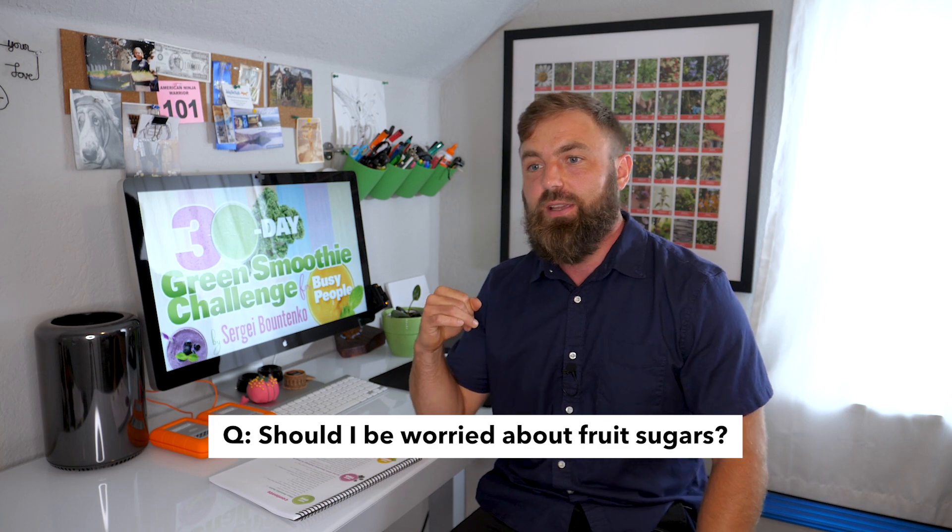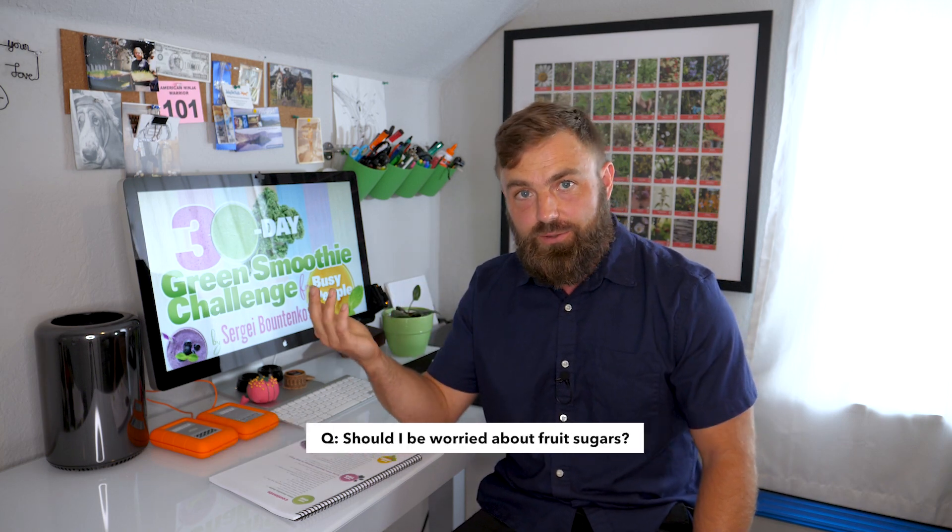When I make a green smoothie, especially in the beginning stages, I tend to use a lot of fruit. I do this strategically because fruit has benefits — antioxidants and nutrients — but also it cuts the taste of the greens. This is very important because when a smoothie tastes good, I'm much more likely to drink it. When a smoothie tastes bad, I don't want to drink it and it rots in my fridge. So as an incentive to help you get through the challenge, I put a little bit more fruit so that you enjoy them and look forward to them.